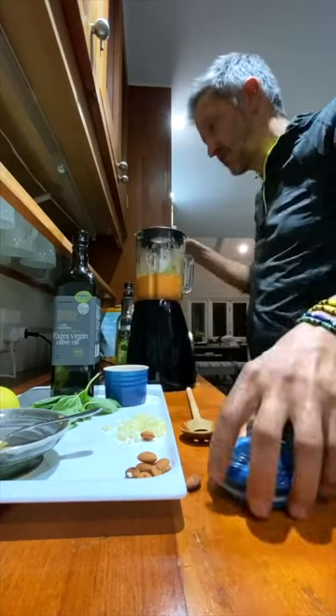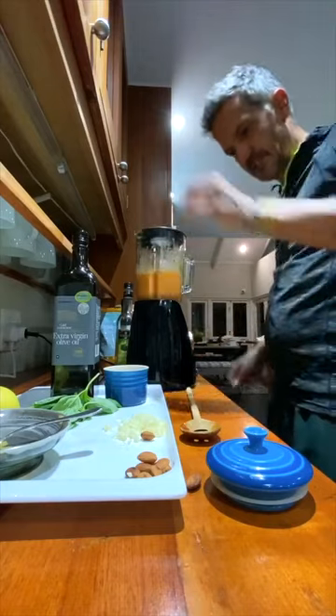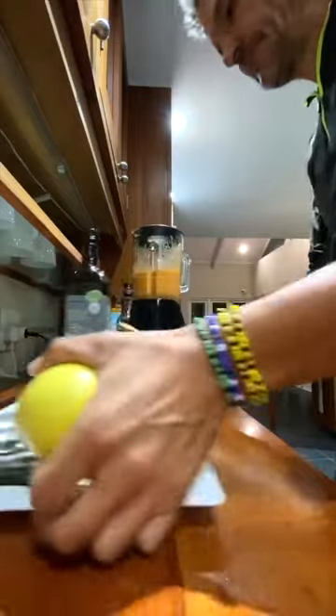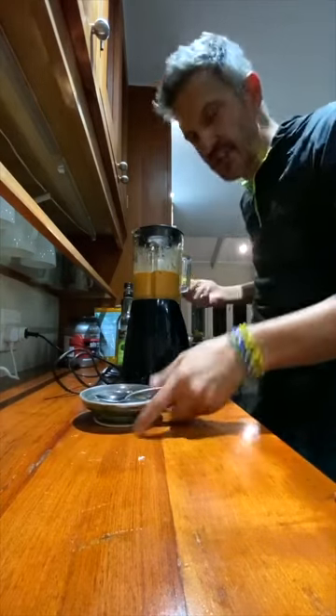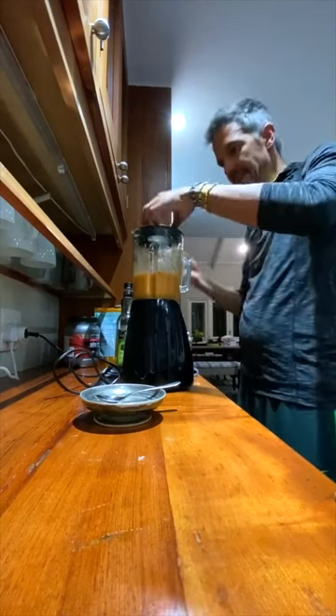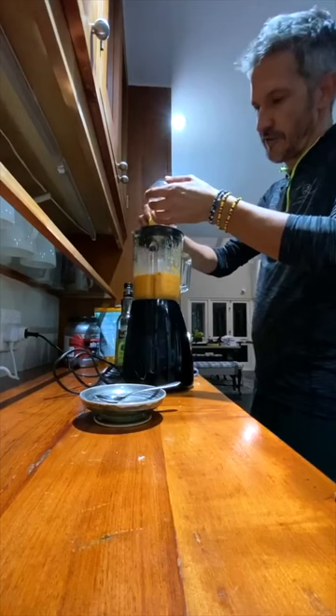Salt. That's all in there. Put the lid back on. Just a little bit of oil and a squeeze of lemon — the juice of about half a lemon in there.